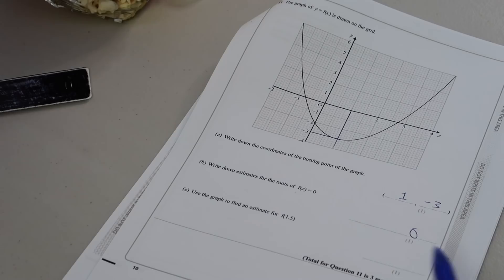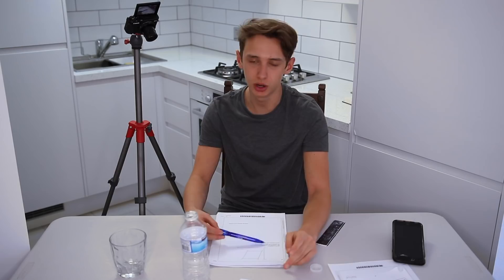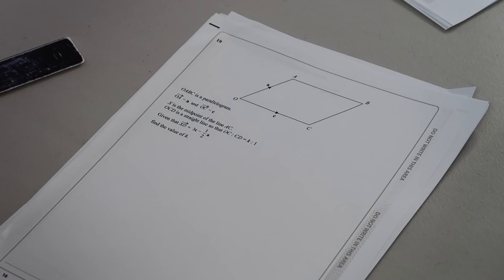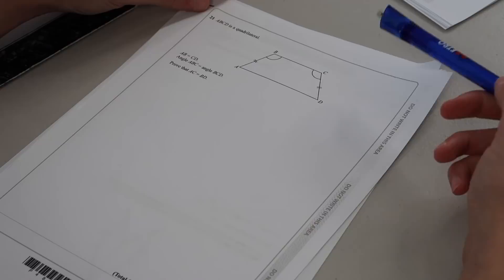The graph of y = ... write down the coordinates of the turning point — it's right here, I think it's 1. Use the graph to find an estimate for f(1.5) — where does the f come from? There's a y-axis and x-axis but suddenly there's an f. ABCD is a rhombus — find the equation of diagonal AC. OABC is a parallelogram: OA = a, OC = c, X is the midpoint of AC, OCD is a straight line such that OC:CD = k:1, given that XD is 3...